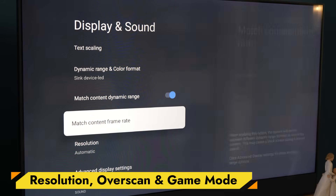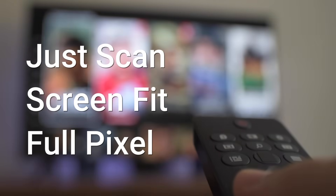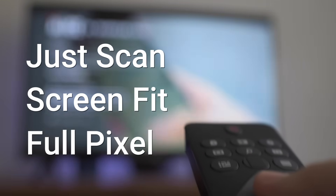Under Resolution, leave it set to Auto or manually choose 4K 60Hz if you prefer. If the edges of your image look cut off or zoomed in, fix the overscan on your TV, not on the On box. Look for options like Just Scan, Screen Fit, or Full Pixel inside your TV's picture settings.